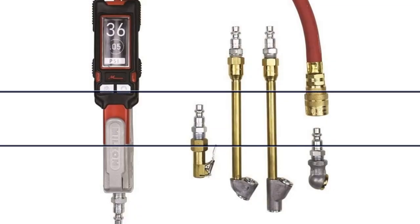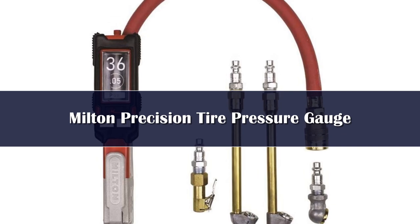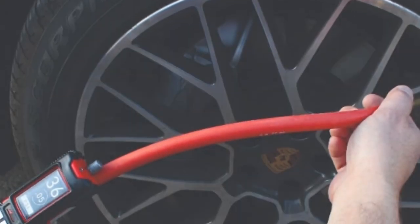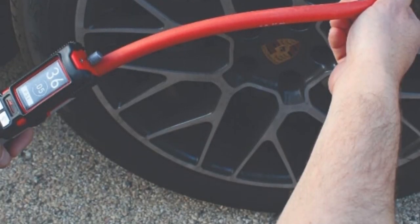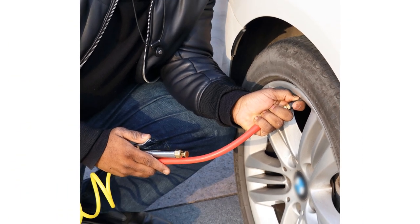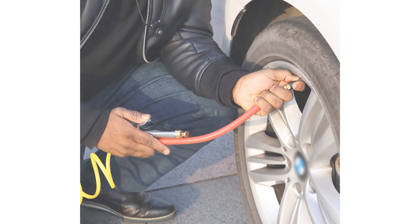Number 1. This professional unit was made for working mechanics. The Milton Digital Tire Pressure Gauge is precise, has an easy-to-read screen that can be seen in any conditions, and it's made in the USA. With a pressure range of 0–160 psi, an auto-on/off function that switches off after inactivity, and an automatically adjusting display that changes from left to right depending on how the user is holding it, it is the most high-tech gauge on our list.